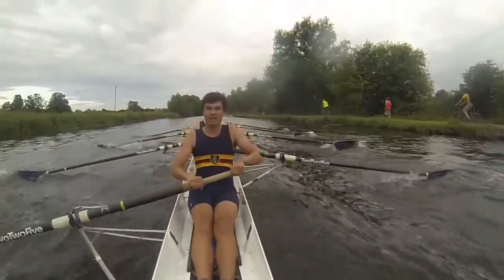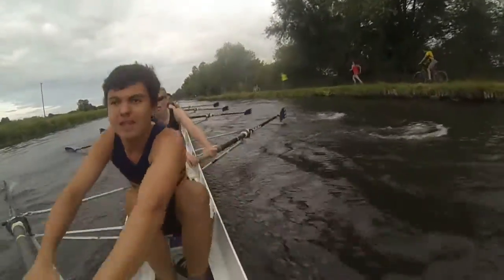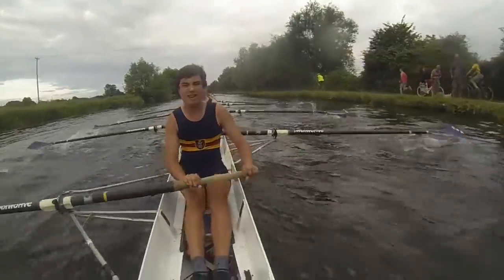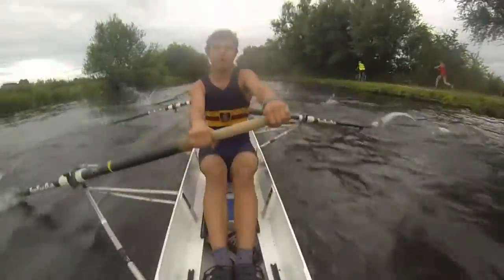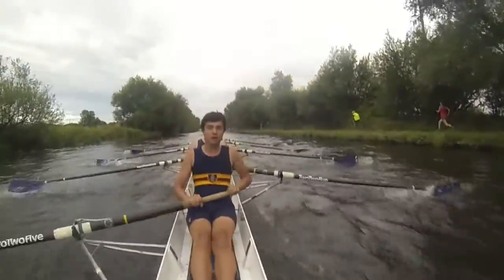Push for ten and go. Legs one. Keep it smooth and long. Legs three. Legs four. That's it. Taking seats out of them. Long. Strong. Long and strong. Long and strong. Yeah, we're going to run them down into first post corner. Keep it loose.